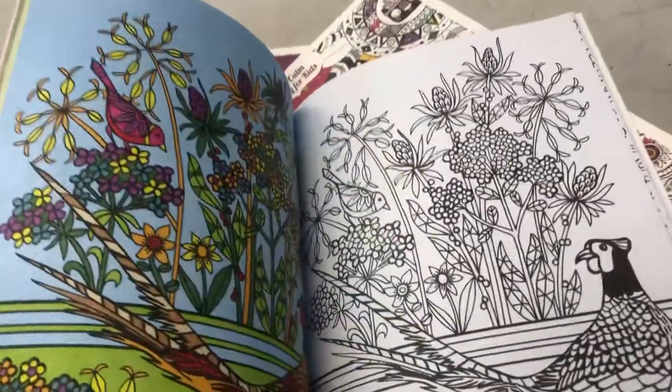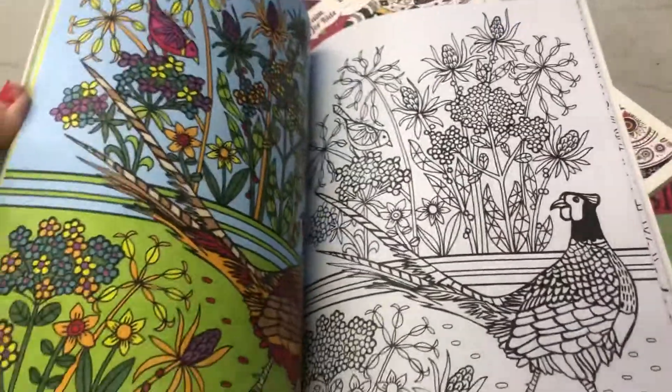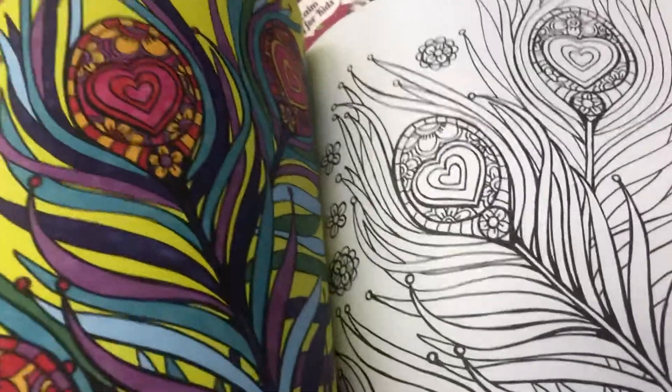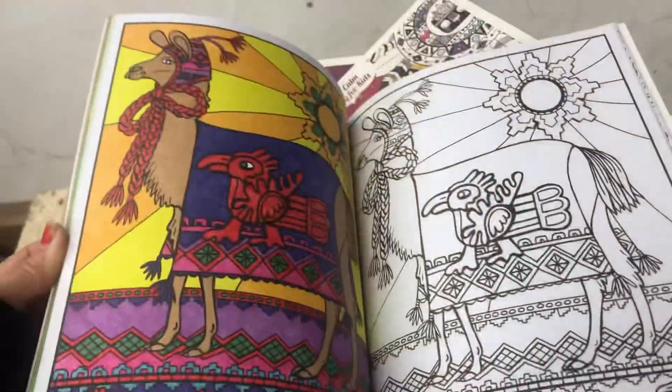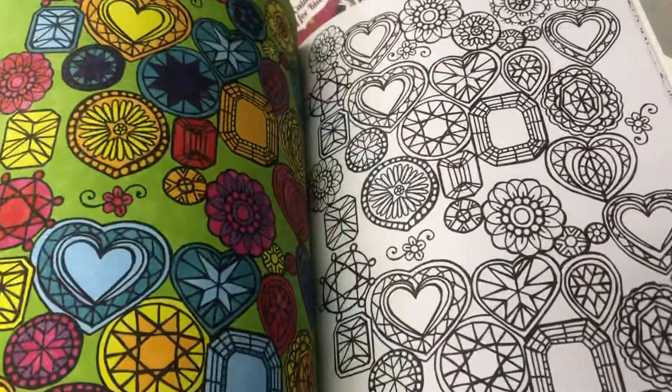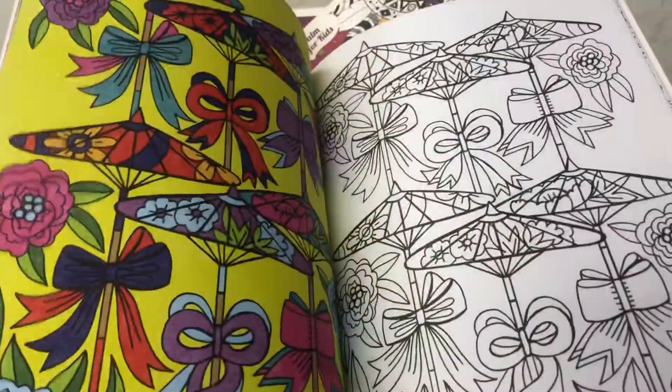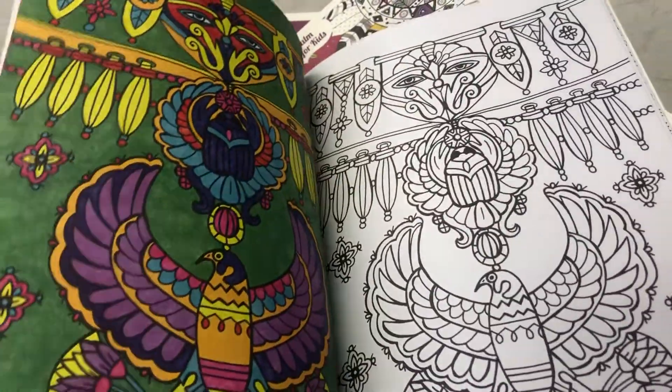Look at these books. They've got one all done and then they show the other one and how you could do it. That's neat. These are beautiful. That's really neat. That's the copycat ones they're called.